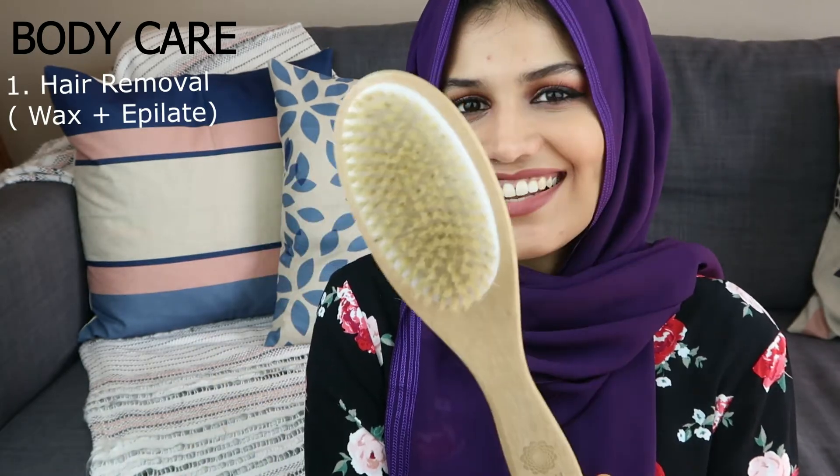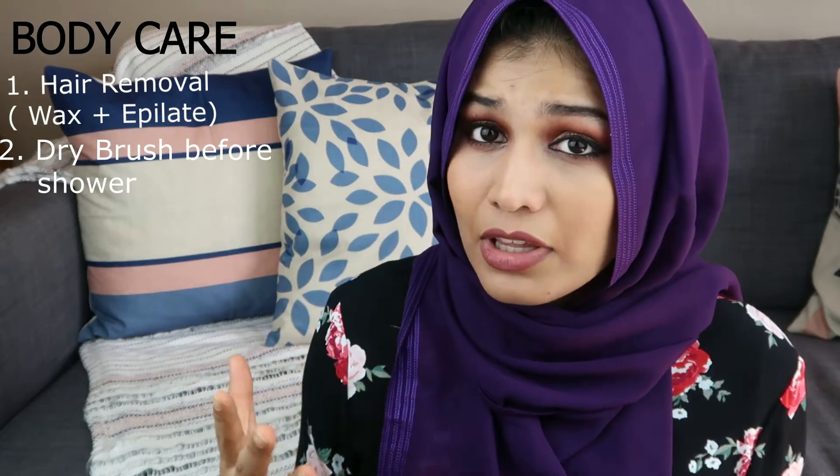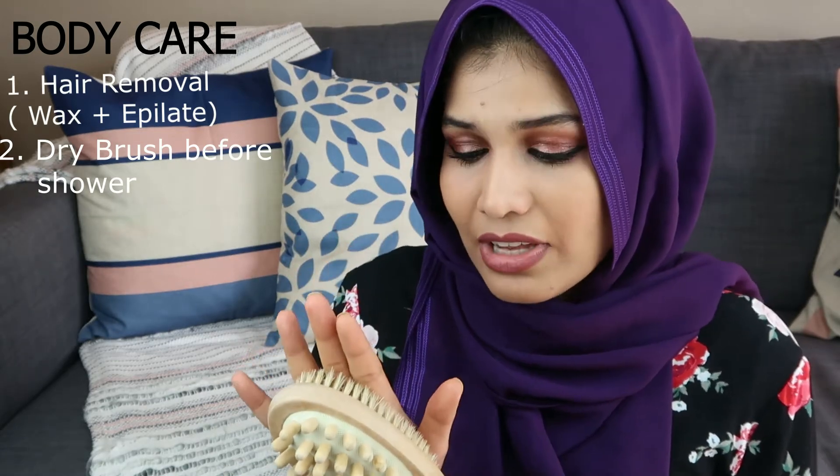So the next thing is something I feel I talk about in almost all my videos when I'm talking about body care, and that is a dry brush. Now a dry brush during summertime is God-sent. It helps to get rid of dead skin and gently exfoliates your skin. And if you're somebody who feels that your knees and elbows are darker than the rest of your body, this does help to lighten those areas. Just make sure you moisturize your body really well after you use this.